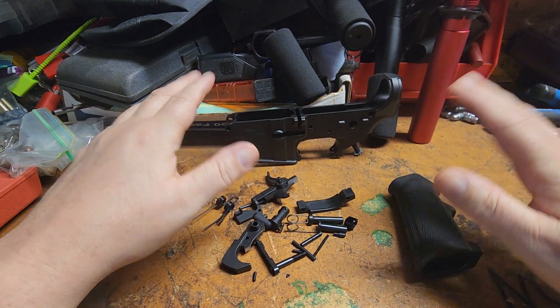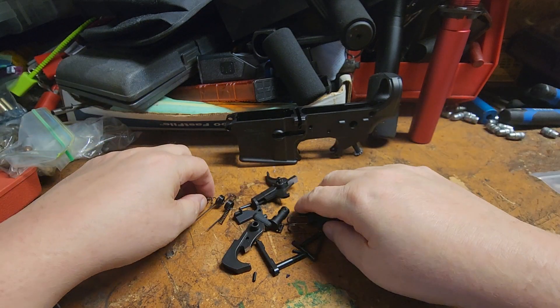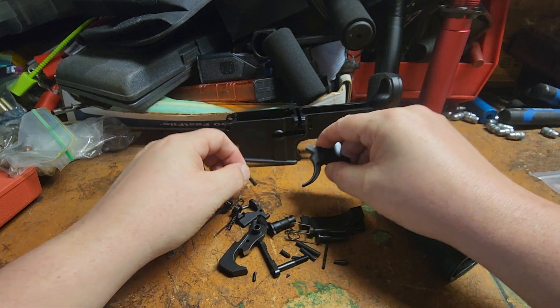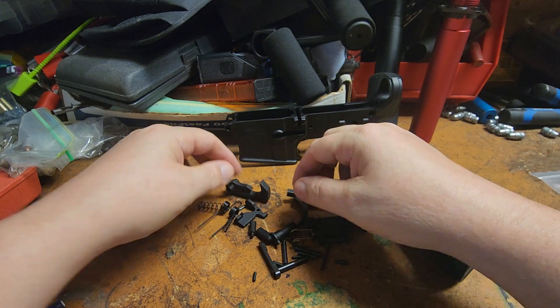Welcome back to our tag and daughters. Today we're talking about the lower — we got our KNM lower kit. As you know, you can't show the building process on YouTube because they're communist.